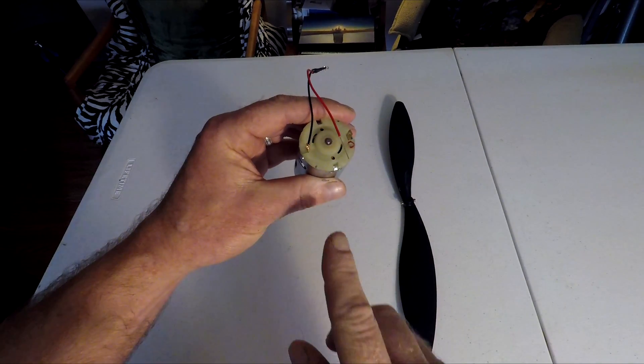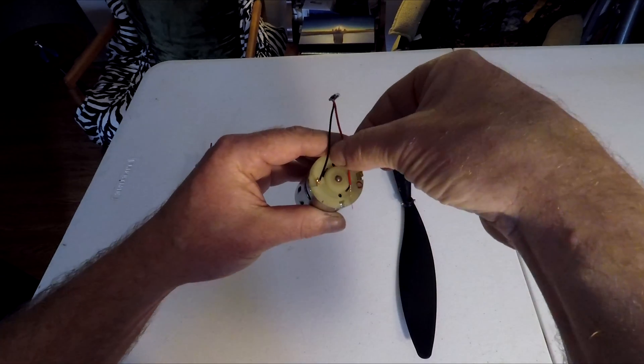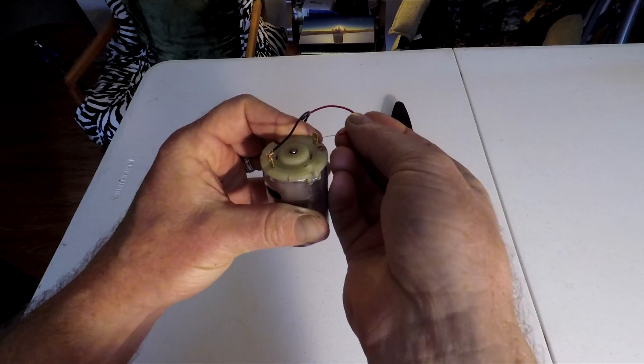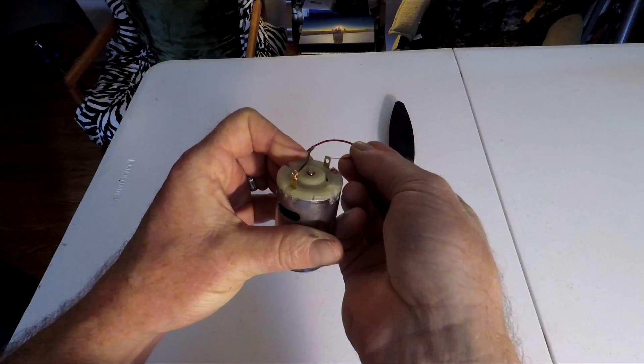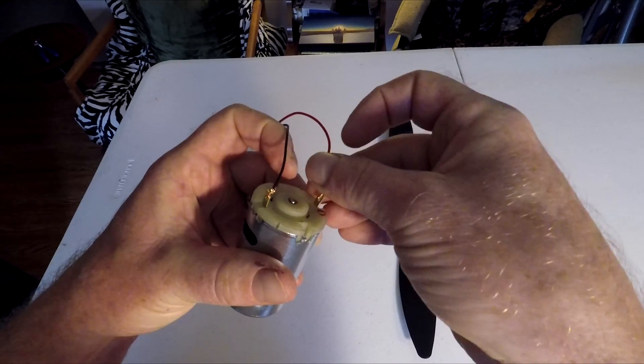Now I've already connected the negative terminal to the motor; now I'm going to connect the positive terminal. Take the red wire, slip it through this hole, and twist it around.